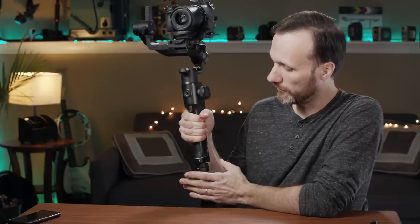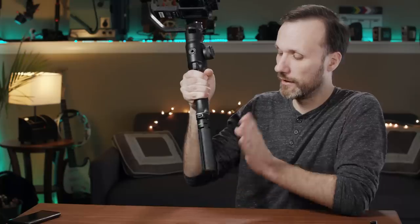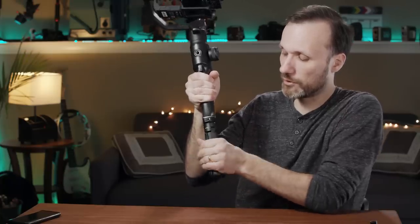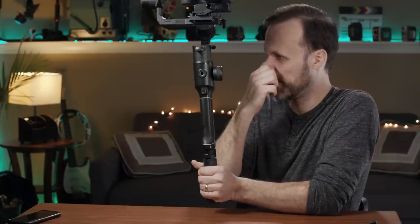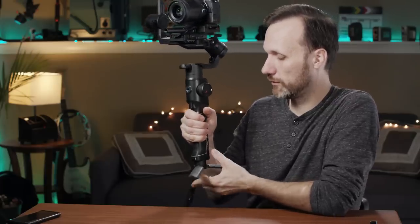In terms of ergonomics it's actually very similar to the DJI Ronin S, about the same size, and actually a little bit lighter even though it can take a bigger payload. The handle feels very similar. They also give you this little tripod on the bottom that folds out with a rubberized grip — just as good as the one on the DJI Ronin S — so you can hold the gimbal that way, or use both hands on it to help carry the weight.